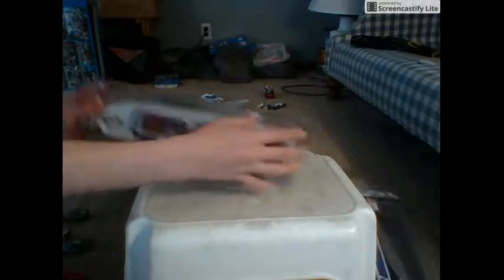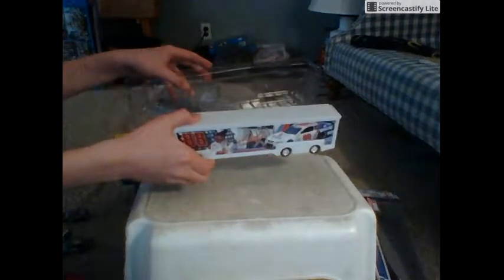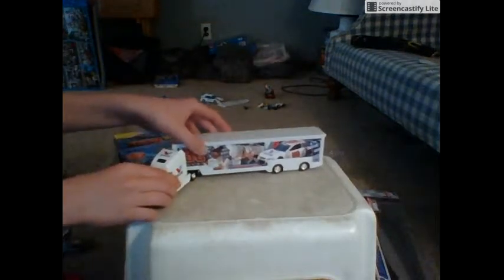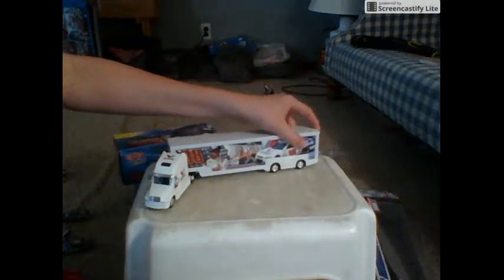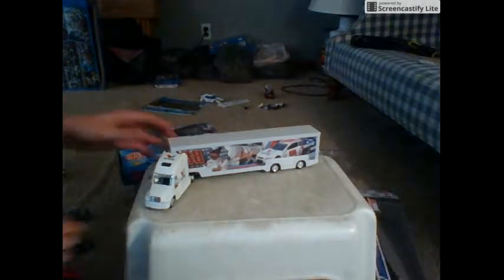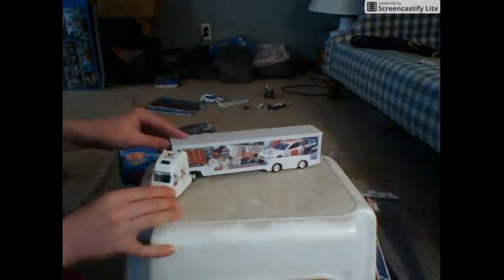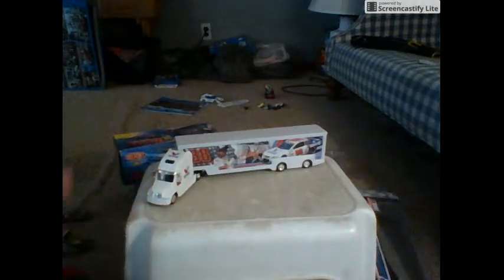First, let me just get it out of the package here. This is really my first hauler review. I do have a Jimmy Johnson hauler but that thing's not great, so we're not gonna review that unless you guys want to see it — comment below.